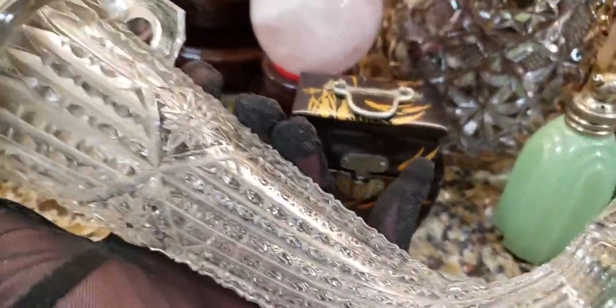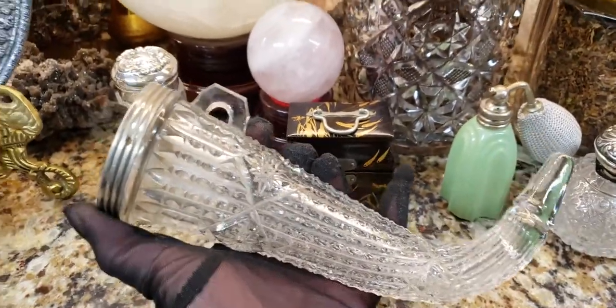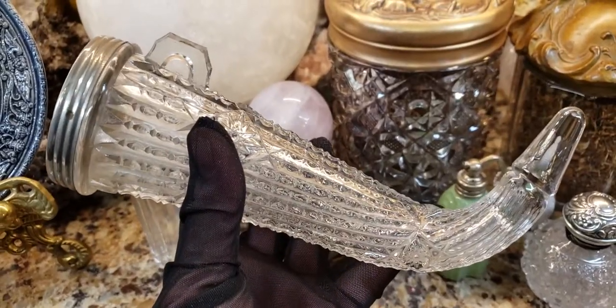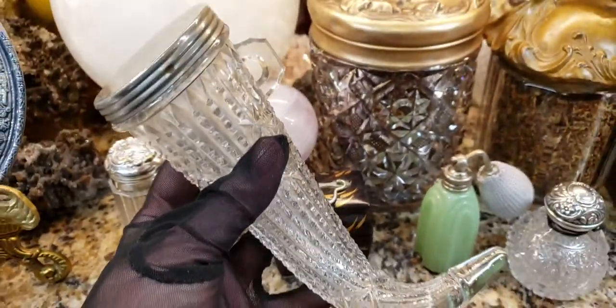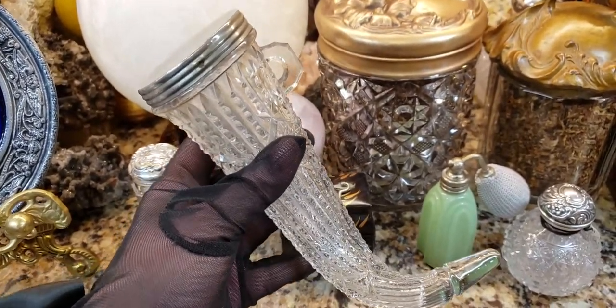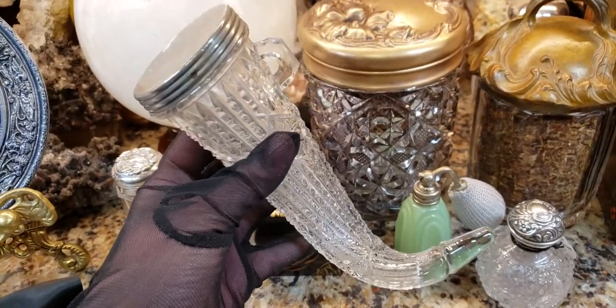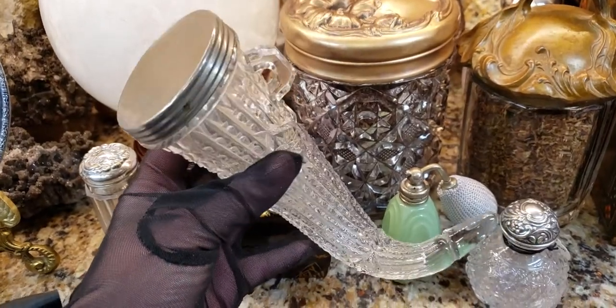Now, what function this served — believe it or not — this went in a car. So during the 20s or 30s, this would be placed into a car, and sometimes they had a pair of them. This piece right here would actually be hung onto a hook in the car, and they would put flowers in it. So it was a car vase. A lot of funeral cars used to have these — they would place fresh flowers in them for the families for their trip to the cemetery or the funeral parlor.